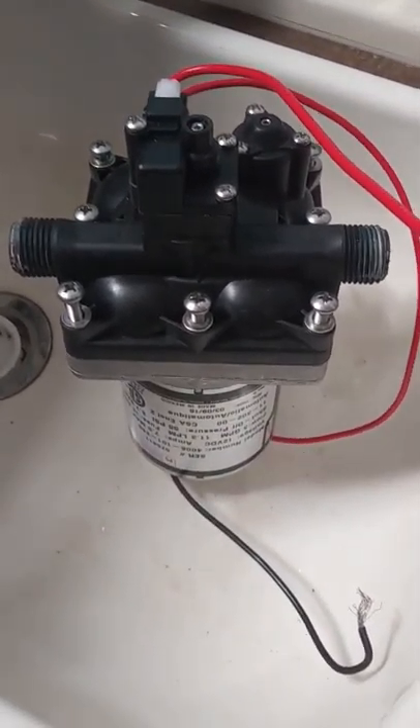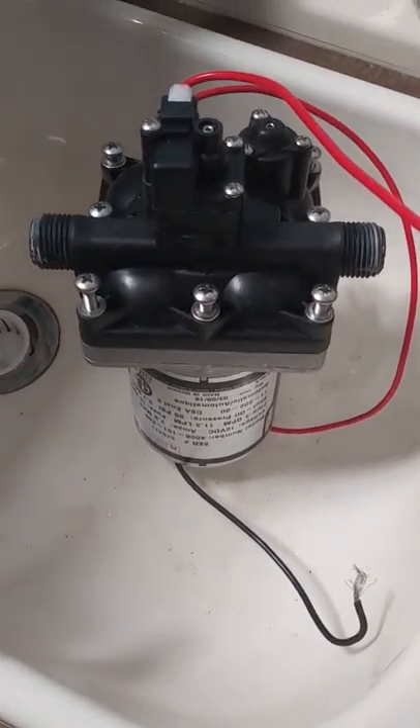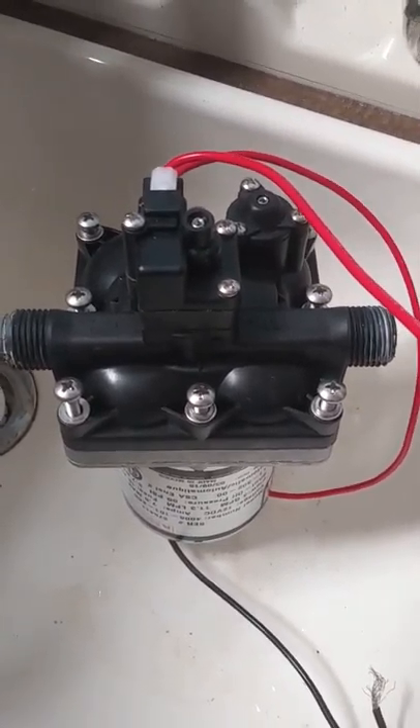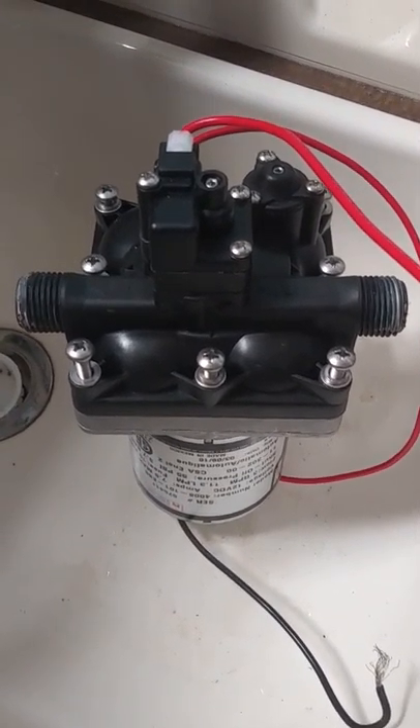This is at a camper that I just bought, and it would turn on, draw power — a little bit of power, not a normal amount of current, but it was drawing current, running obviously, and no water was flowing. I verified water was available, but it wasn't pumping.